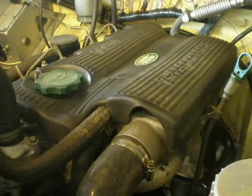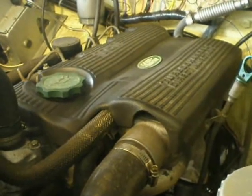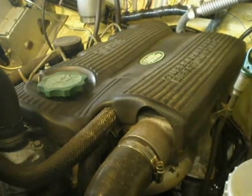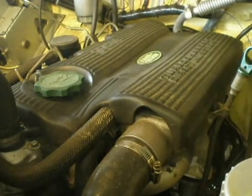Hi, this is John again — number two in the series of videos. Today, something a bit more involved, something I like to do every service, although I actually ran out of time last time, is to adjust the valve clearances or tappets.